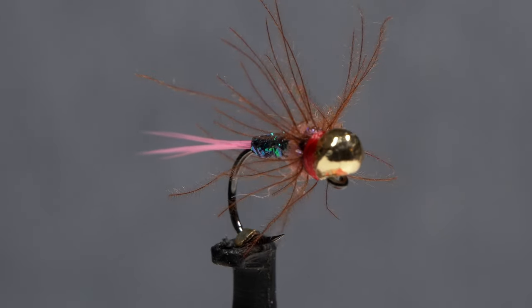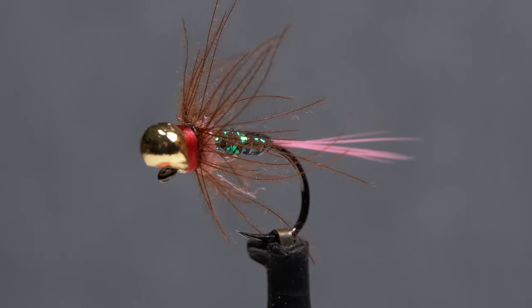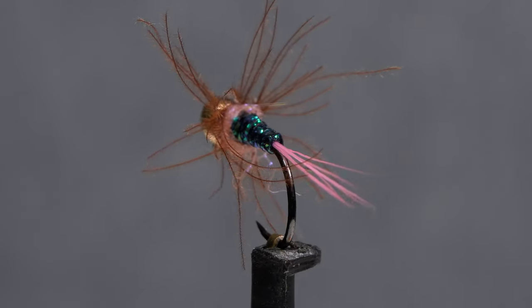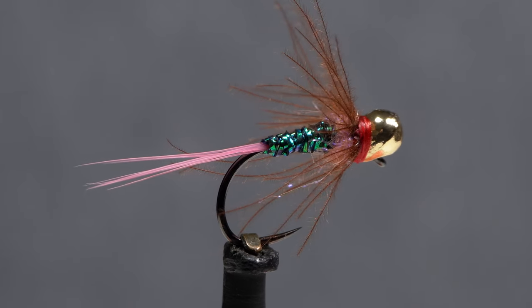Lance Egan's Red Dart has been one of my most productive flies for the last several years. This drop bead version is just one of the many iterations I've tried. They've all worked well, but this little guy has turned out to be the clear winner thus far.